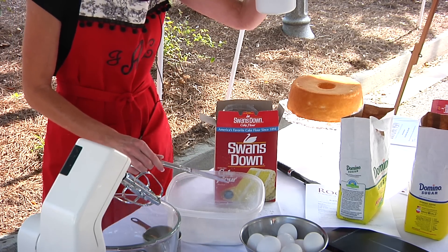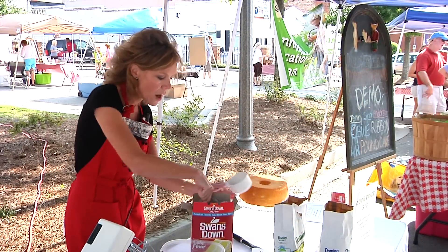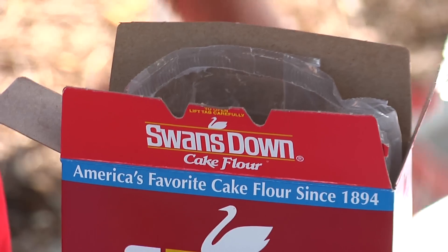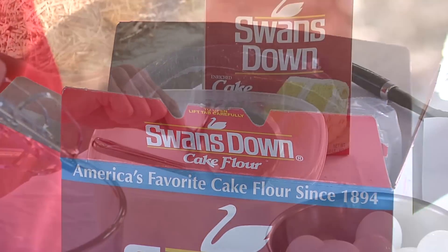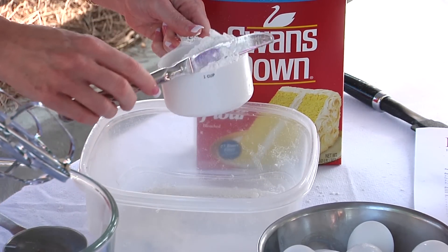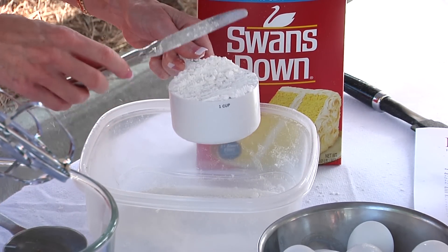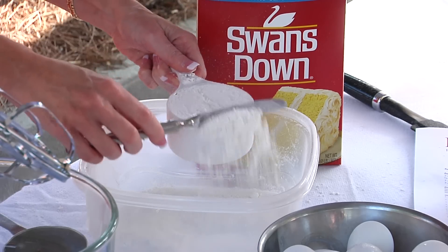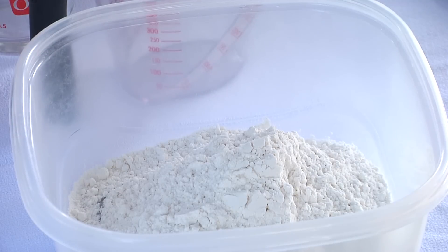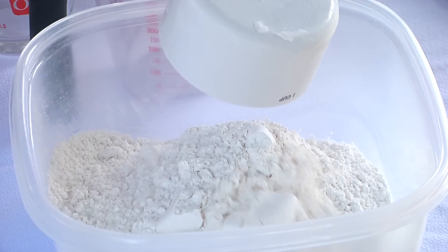So you get a true one cup. We've got to have three cups of flour, and again we're going to measure properly. Baking is absolutely a science, and you have to be a legalist. You have to follow that rule and follow the instructions — it can't be three and a half cups of flour. It's got to be three cups flour only.